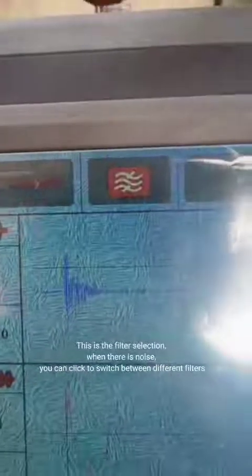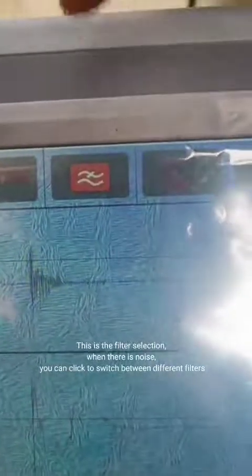This is the filter selection. When there is noise, you can click to switch between different filters.